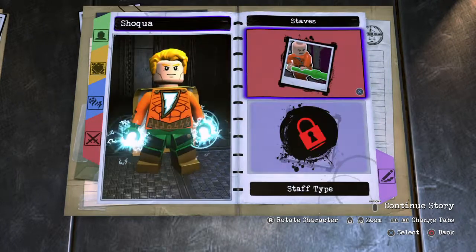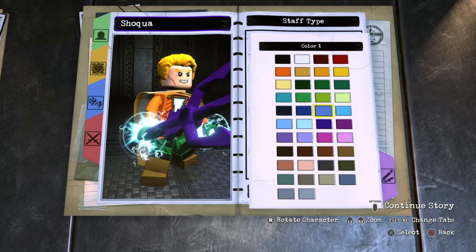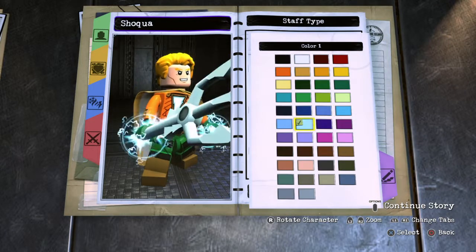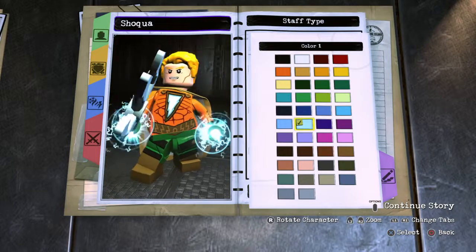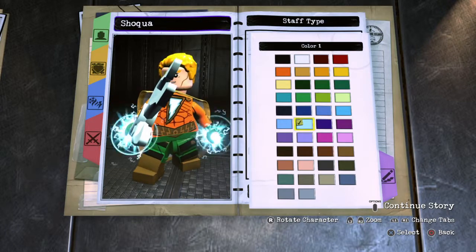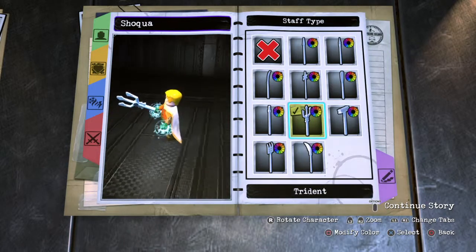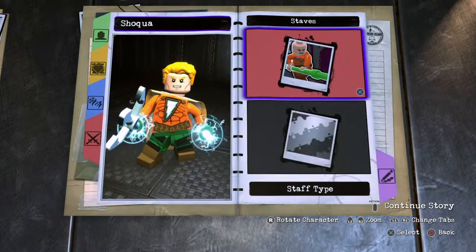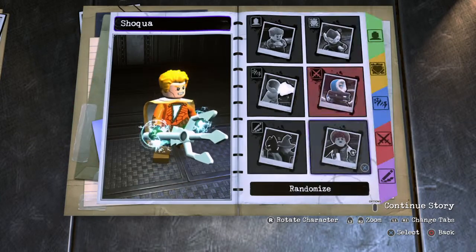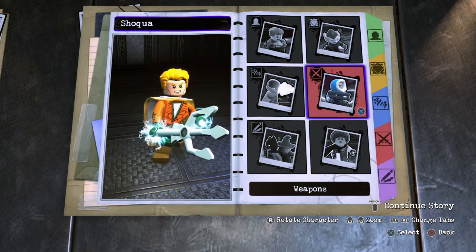For the weapon, I went into stabs and gave him a trident. Instead of making it gold, I made it the same blue as his fist, so it looks like he's creating the trident from his electricity. It's a pretty cool concept — kind of looks like he's making it out of lightning. Even though I'm not a big fan of the trident/staff animation style, I still think it looks cool.